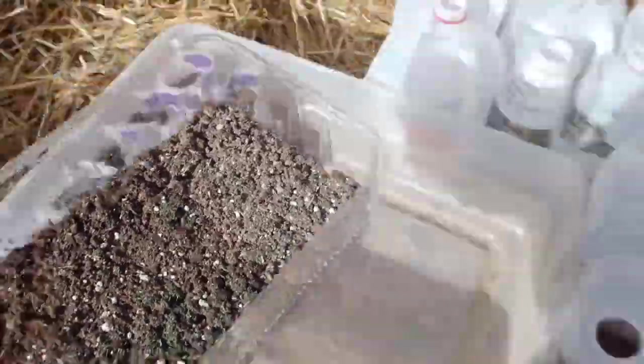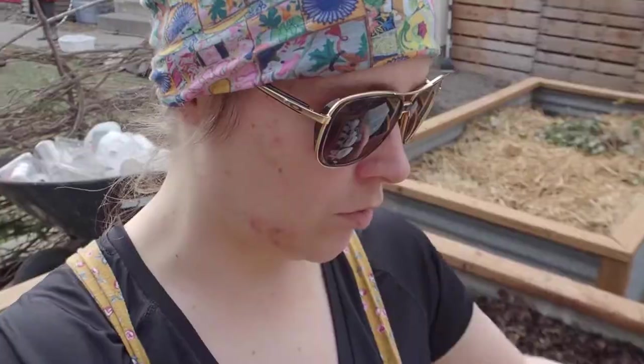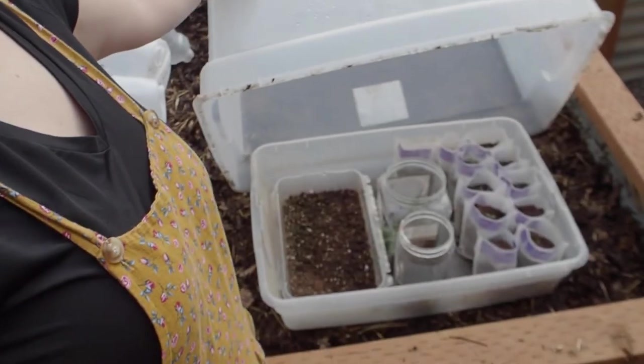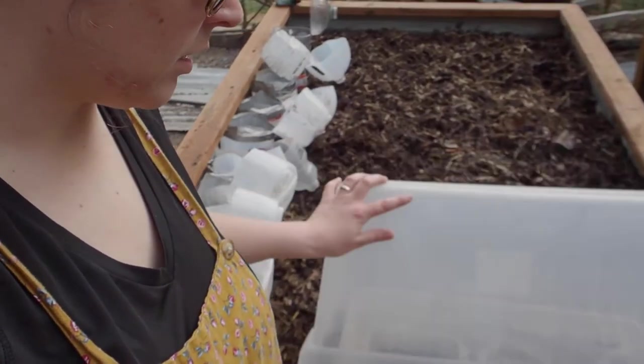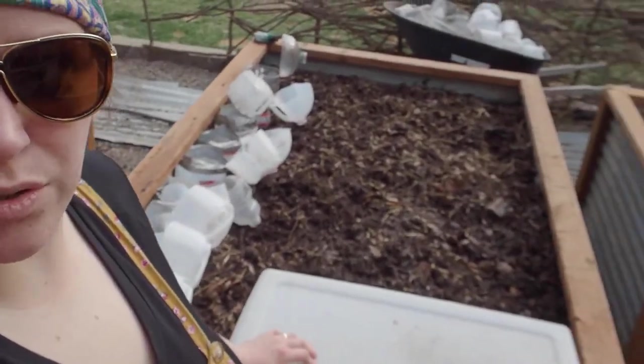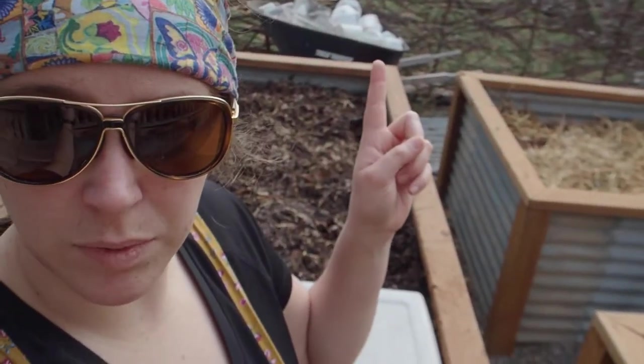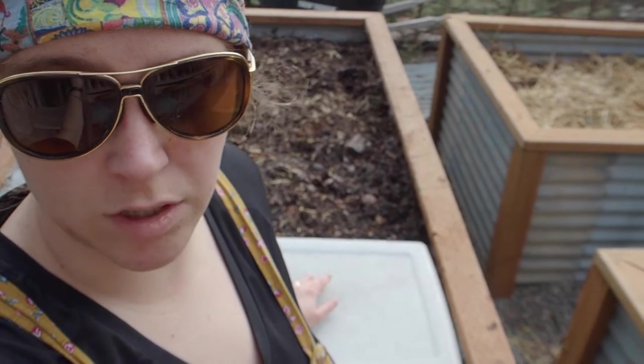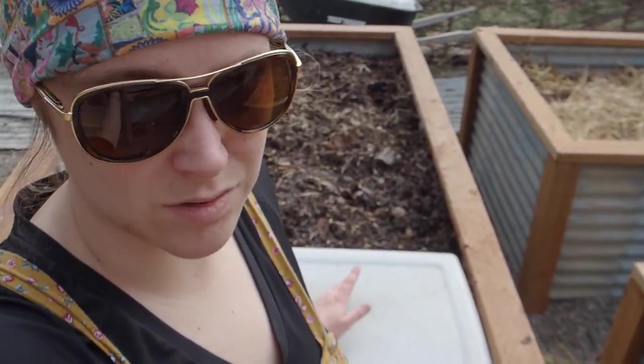A lot of my winter sown stuff actually made it. I'm thinking I'll use some of these containers from the winter sown stuff and do a couple more covered setups with tomatoes and peppers, or maybe pumpkins or melons. Let me know what you guys think I should put in some more of these.